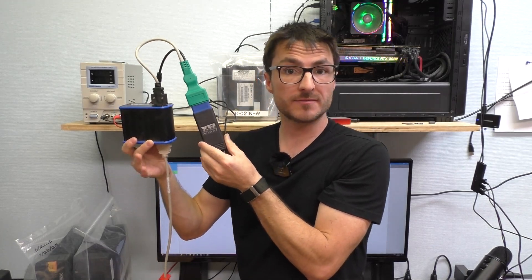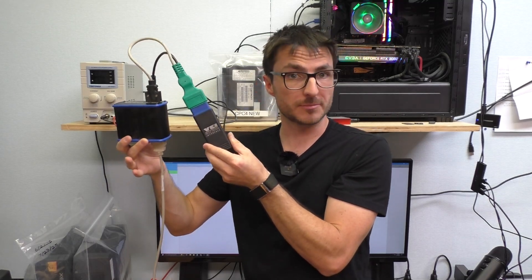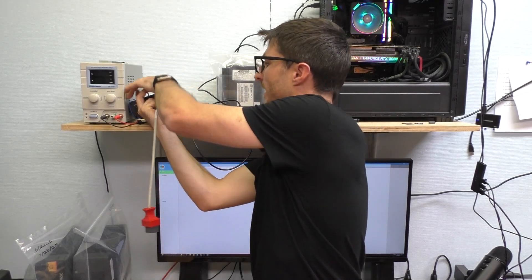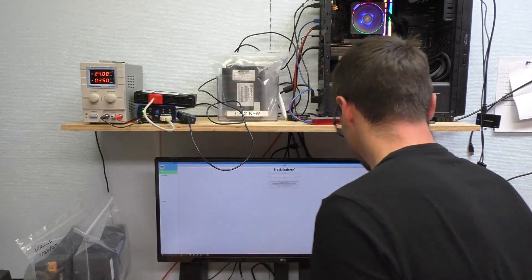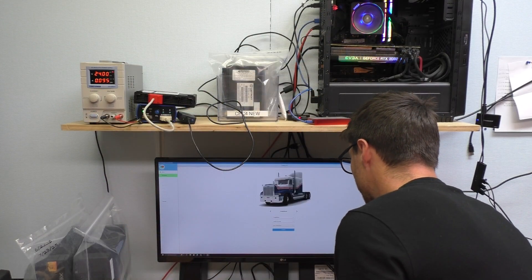We use the AutoVace system for both the programming and the preliminary testing. Let's go ahead and plug in our CPC-4 unit. We'll power it on and try to establish a connection.